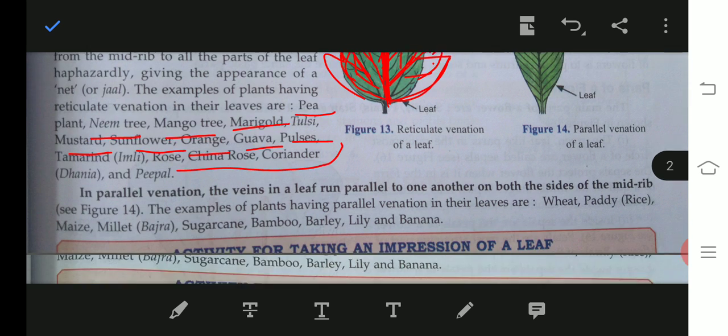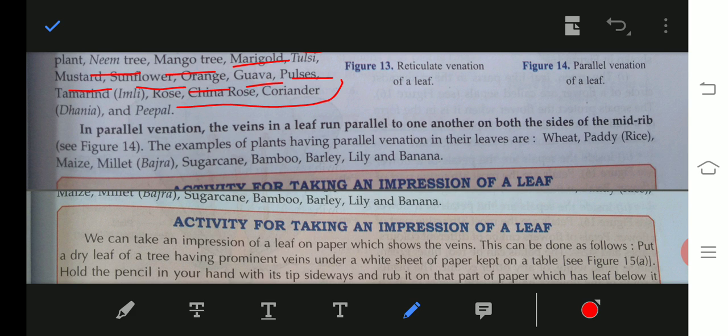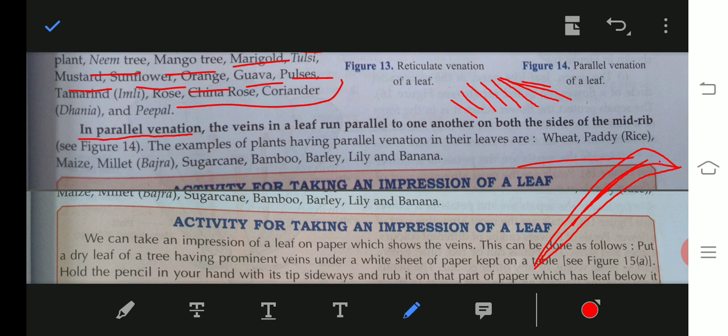Now let's talk about parallel venation. In parallel venation, the veins in the leaf run parallel to one another on either side of the midrib. Examples of plants having parallel venation in their leaves are wheat, lily, banana, and others.